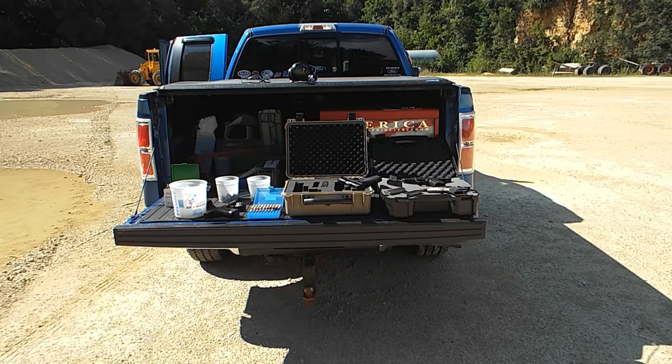What are we doing today? We're doing 9mm, 10mm, and .45 ACP — those are three of my favorites. A little mixture: some Glocks, Colt 1911s, and Ruger American Pros in there too.